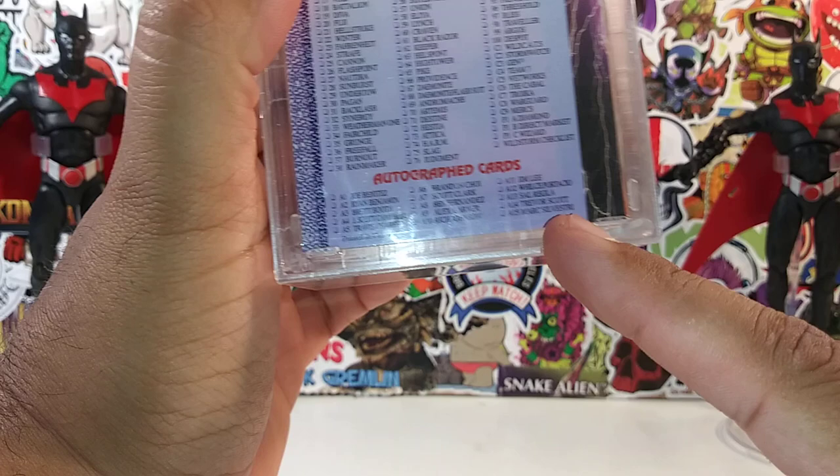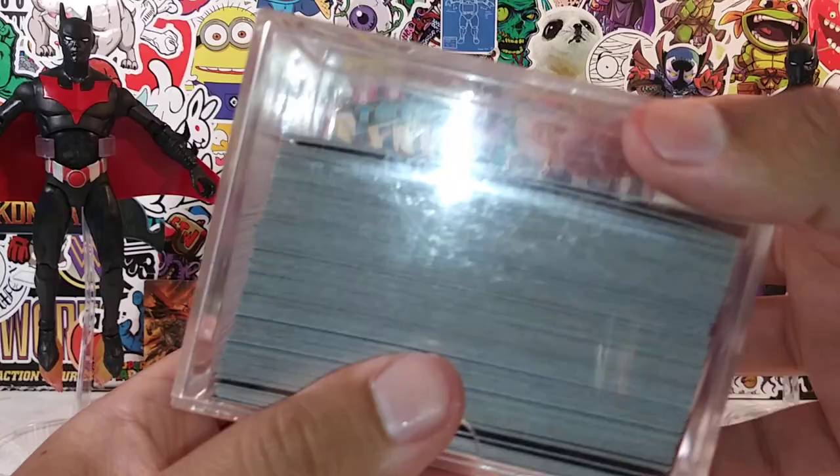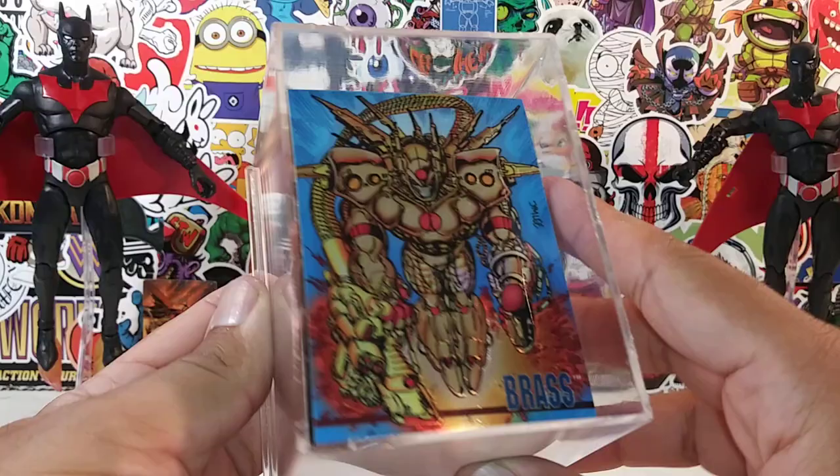Some of the autograph cards right there — one of them is Jim Lee, Mark Silvestri, Scott Clark, so on and so forth. We're gonna take a look at these cards because I feel like they are worth a review. They look freaking beautiful, bro.